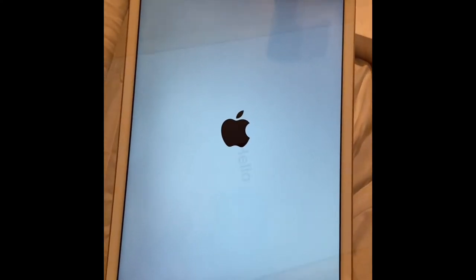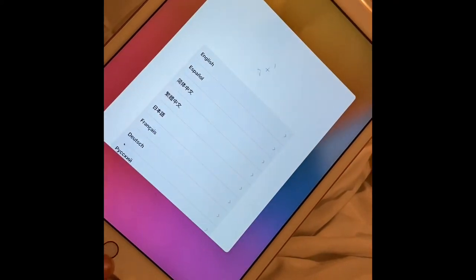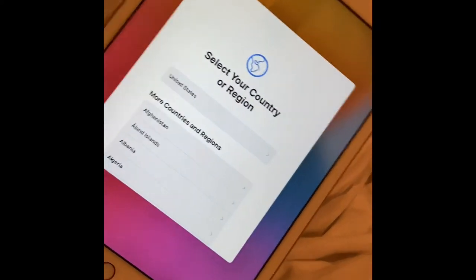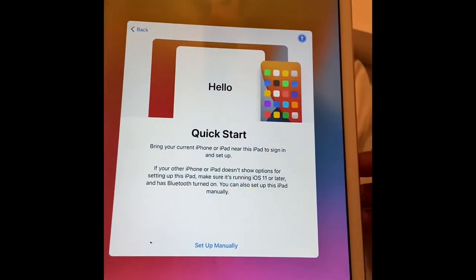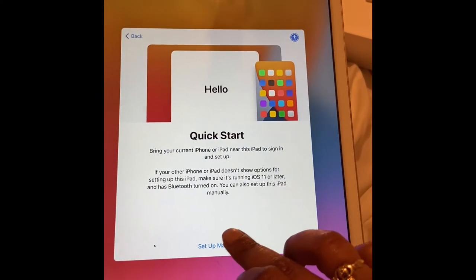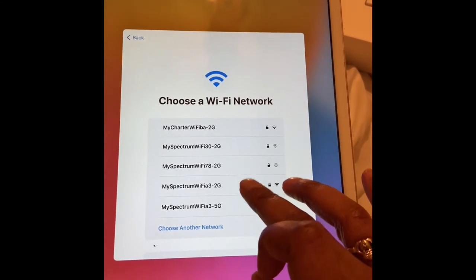I just like the way Apple does everything. Hello! Yeah, I had to click English and I put my Wi-Fi password in. But I had to set up my email — I did not put that on here, so nobody needs to know where my email is, unless it's my business email.